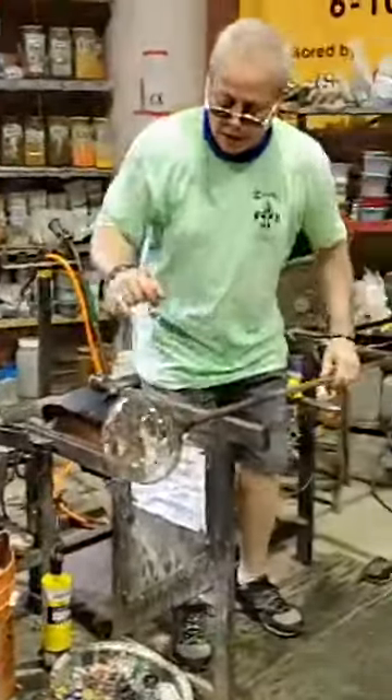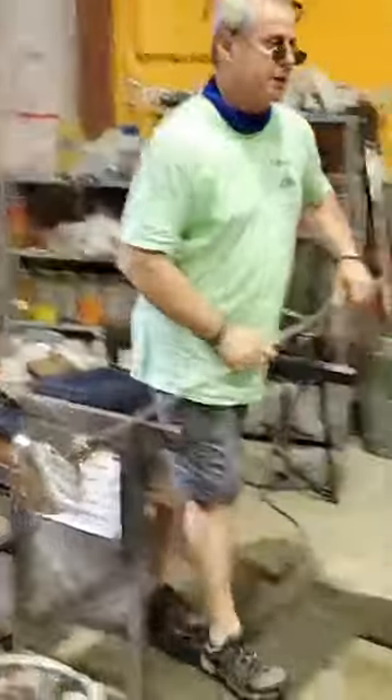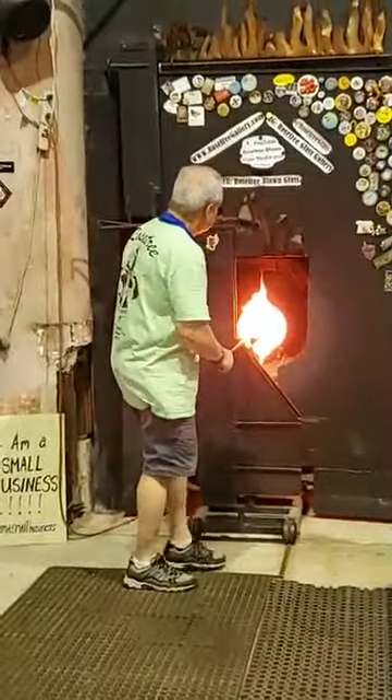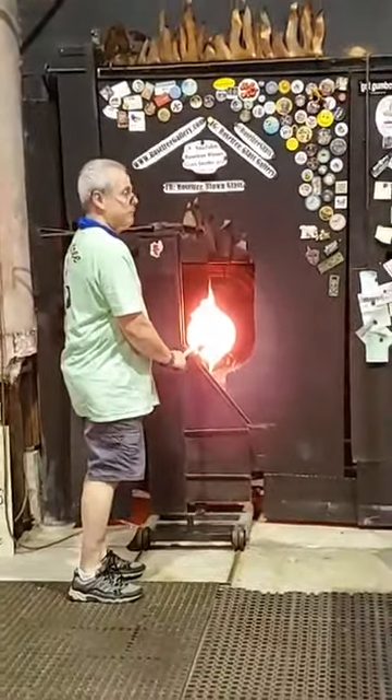I'm going to put another rod here with a little bit of glass on it, put it up here, and transfer it to that other rod. I'm sorry I'm staying back, guys — I've got to keep it by the fan and kind of keep it cool.